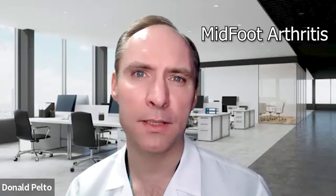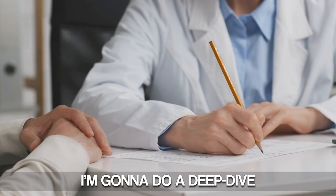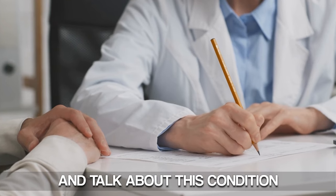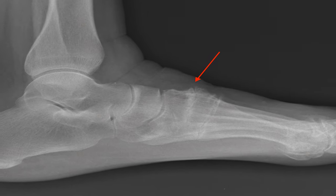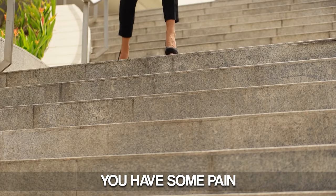Hi, Dr. Polto here. Today I want to talk about midfoot arthritis. I'm going to do a deep dive and talk about this condition that can happen to you. If you have it, you probably know, or you may just think you have a lump in the middle of the foot on the top. You may notice that you have some pain as you're walking. I want to explain this condition so you can understand it a little bit better, as well as some of the treatment options.